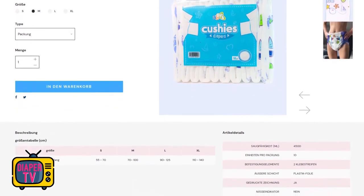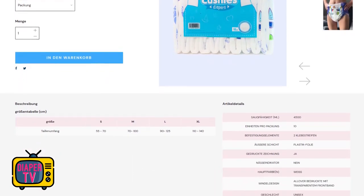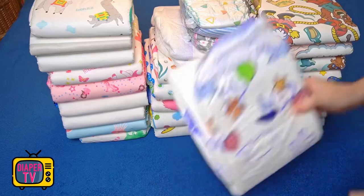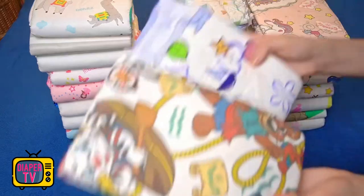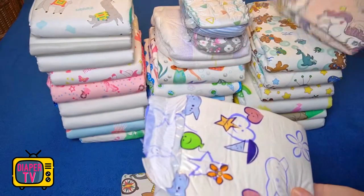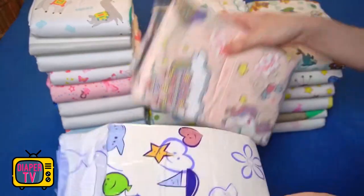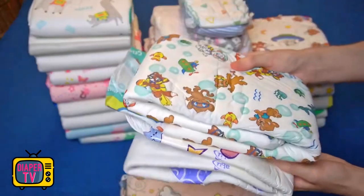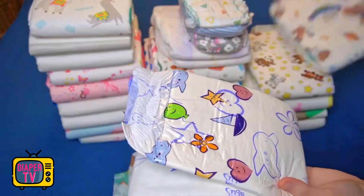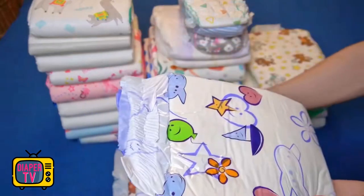There are other diapers that also have a pleasant outer material, offer resealable plastic adhesives, and are printed over the entire surface with bright colors. Many offer higher — and sometimes significantly higher — absorbency than the Cushies. This applies not only to diapers from other manufacturers, but also those from ABU itself. You also notice that they contain more absorbent material.